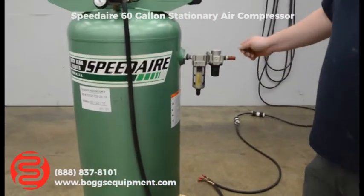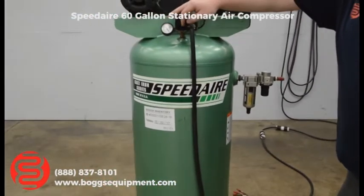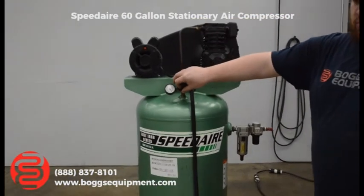It's just going out to the atmosphere right now. I'm just going to turn it on to show you. It's relatively quiet.